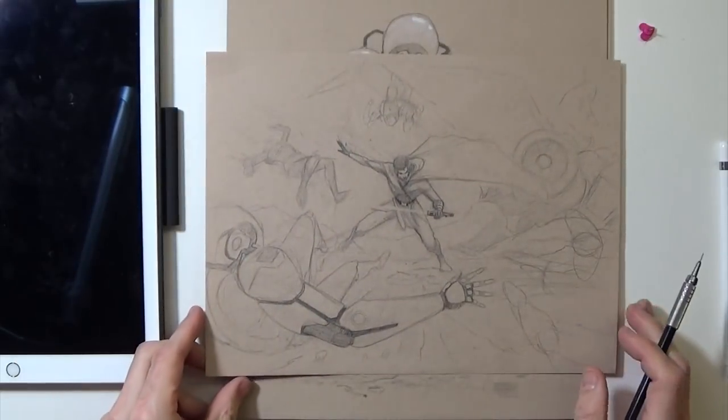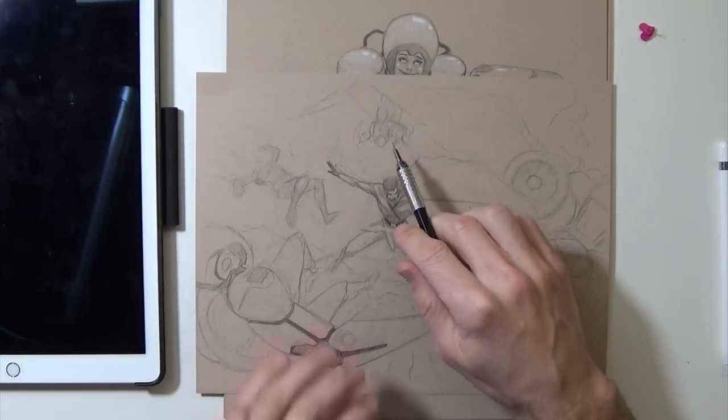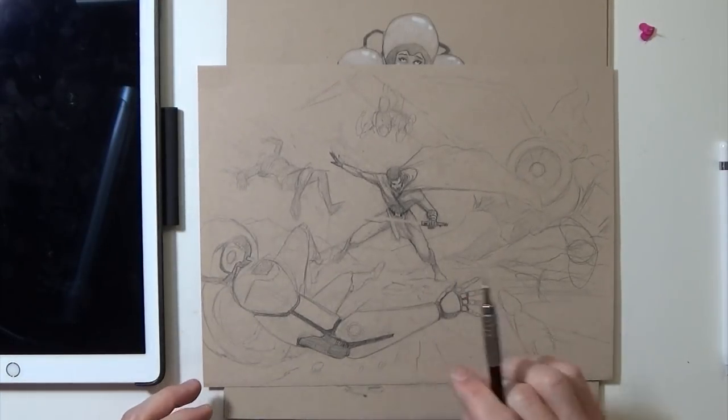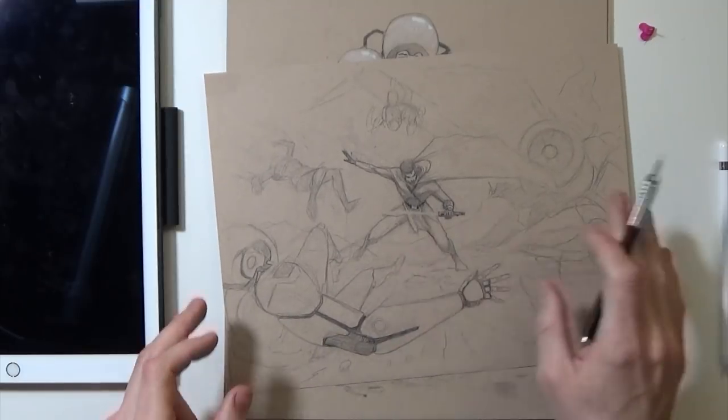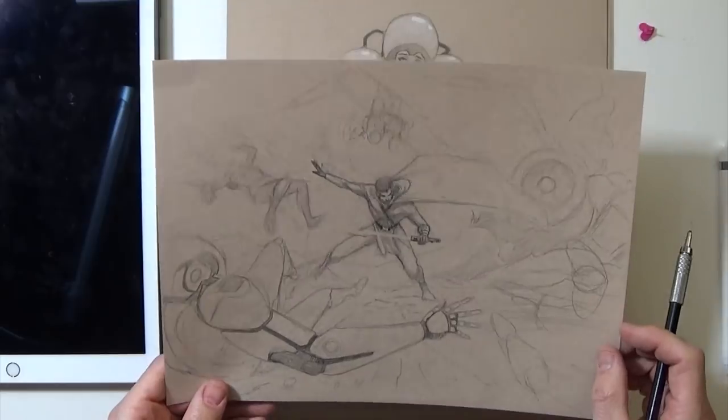This is a really rough one, kind of a fight scene. He's fighting different guys — this guy's supposed to be flying off into the distance and stuff like that. I feel like this could be another good one to reattempt. So this is just a good sketch for a future drawing, future painting.